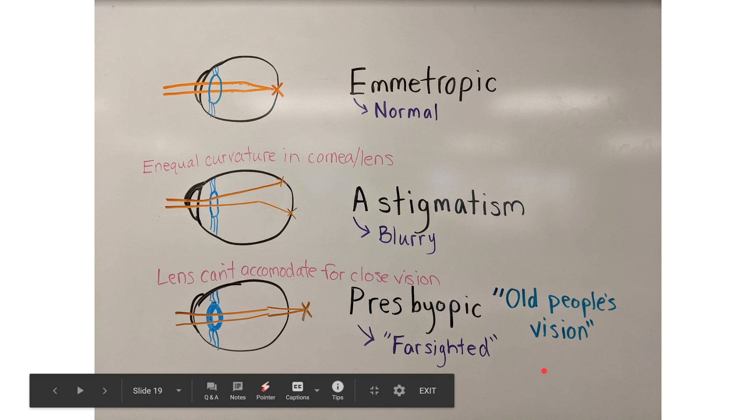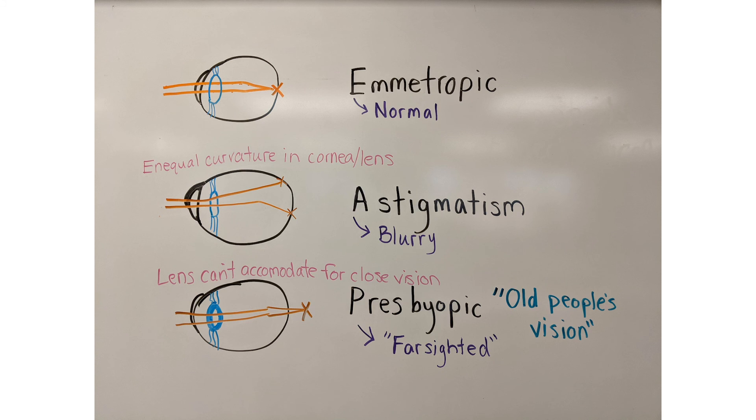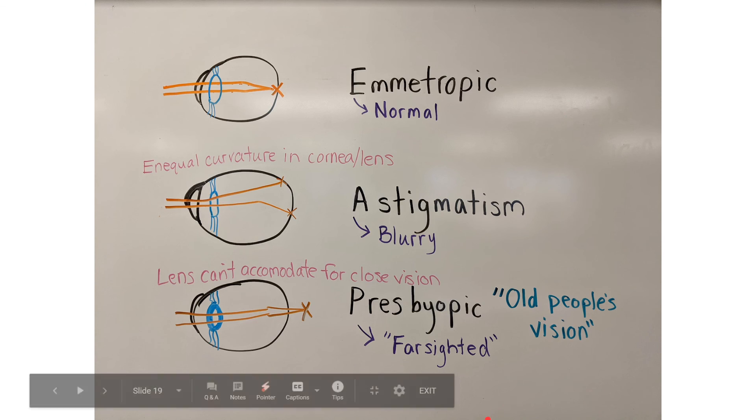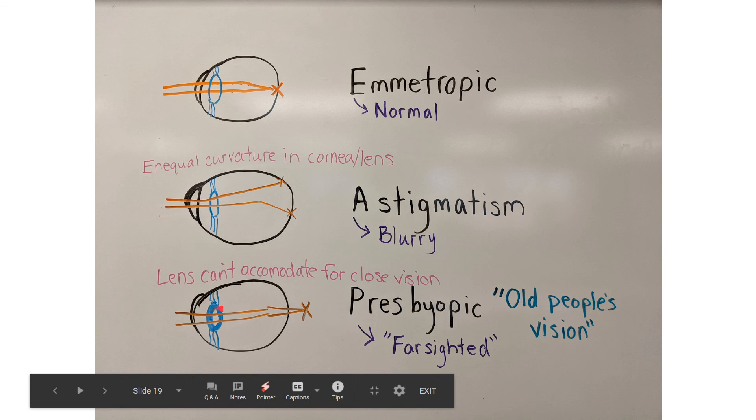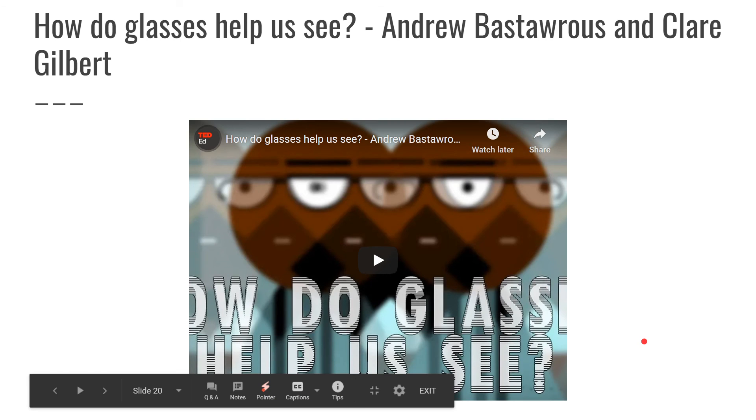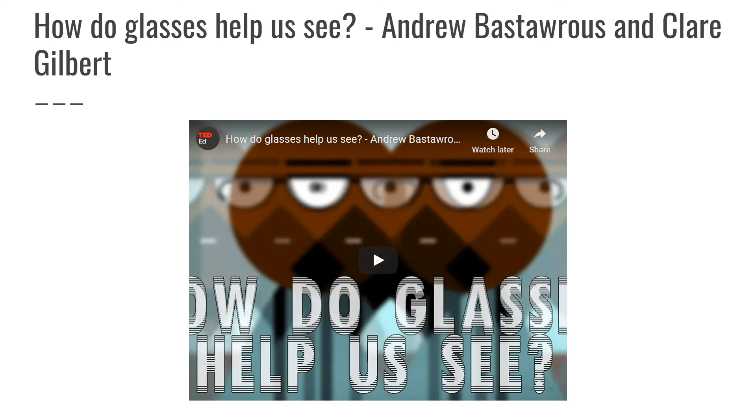Presbyopia is sometimes called old people's vision, because as we age, our lens starts to lose elasticity and becomes unable to accommodate. Basically, you can't see things close up anymore. This is kind of like becoming farsighted, but it's not because your eyeball is too short — it's because the lens can no longer change shape, so it puts the focal point in the wrong spot. So presbyopia and hyperopia have the same result, but they're caused by two different things.